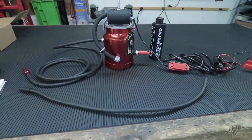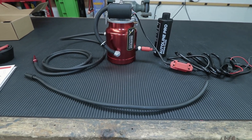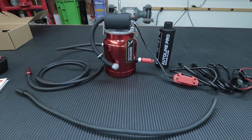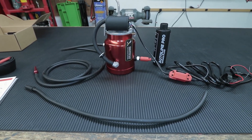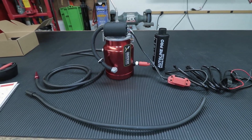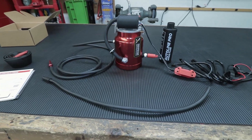Welcome to the channel friends. Today's video is going to be diagnosing the evap leak on my Ford F-250. I've already gone ahead and replaced the gas cap, a new seal on the gas cap and the cap itself, and also the purge solenoid, and that did not fix the issue. So there is still a leak somewhere.